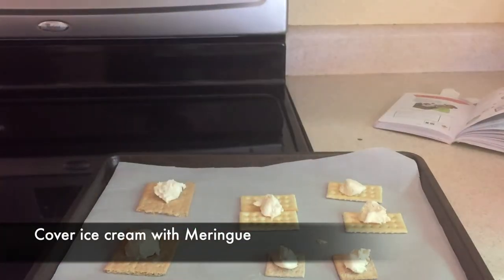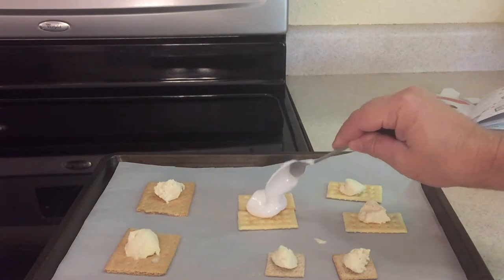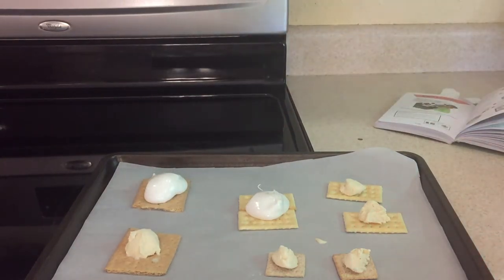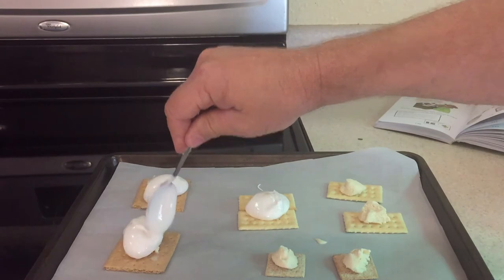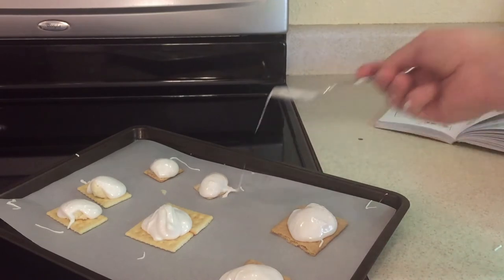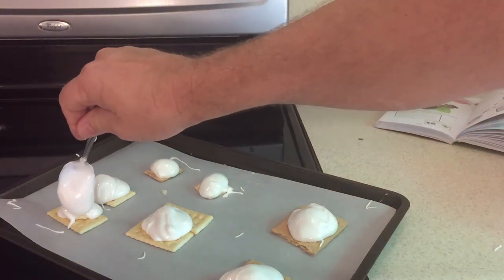Now that we've got the ice cream on all the biscuits and crackers, we're going to spoon the meringue mixture over the ice cream. Make sure the ice cream is completely covered with the meringue. You might have to go over it a couple of times, but we cannot have any of the ice cream exposed — on the sides or the top. Spin it around to make sure there are no little tiny gaps. Any gaps will make it so this experiment will not work, so make sure you completely cover the ice cream with all the meringue.